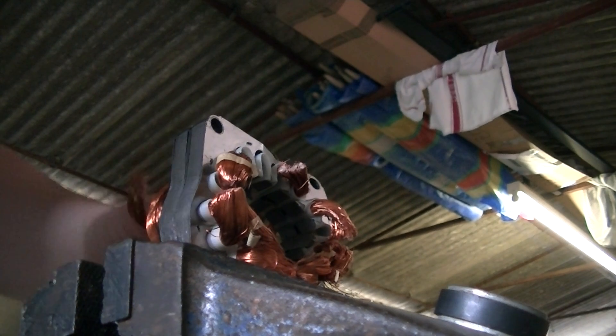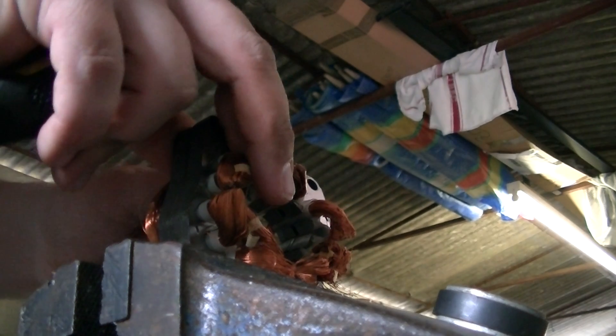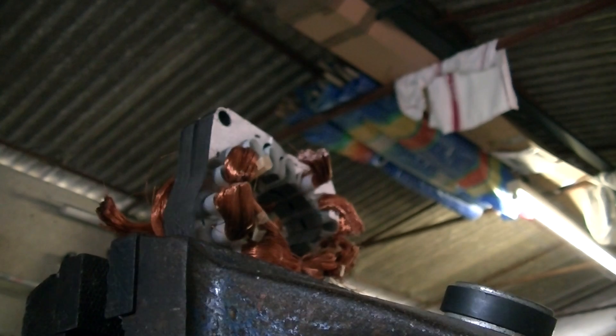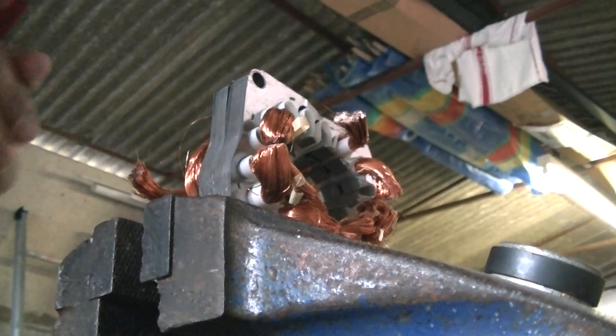It depends on how thick the wire is, how the windings are, and how old the motor is. I know the age of this motor so I know it will come out quite easy. But I've had motors where they're a bit of a pain. As you can see, they're slowly disappearing.